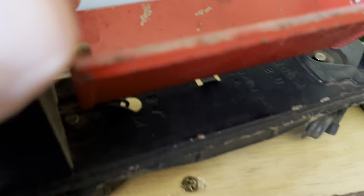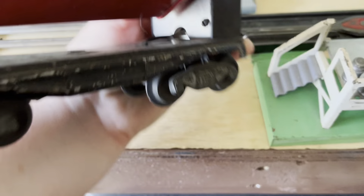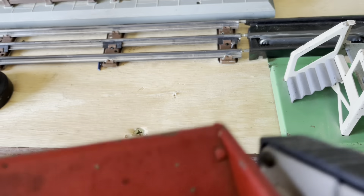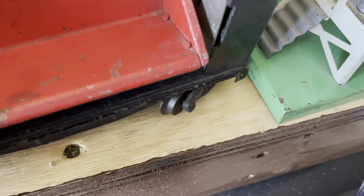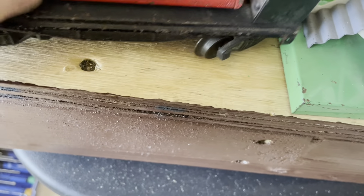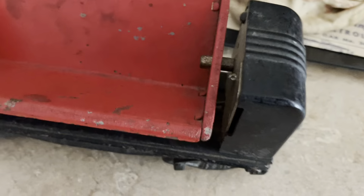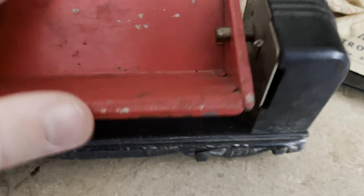It's shorting out somewhere. That coupler — the automatic uncoupling coupler — is shorting out. This thing is rough. I didn't see it as rough in the pictures as it is in person. I always wanted one of these, but it's going to need some work — definitely.